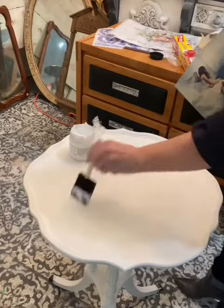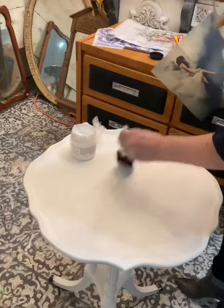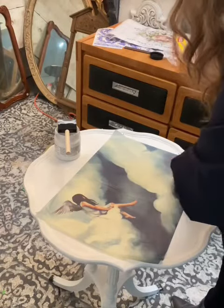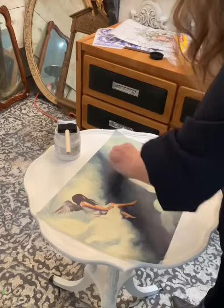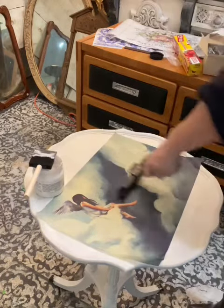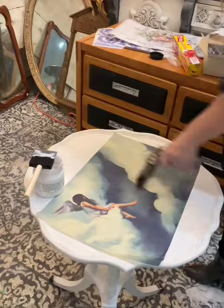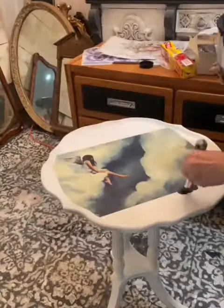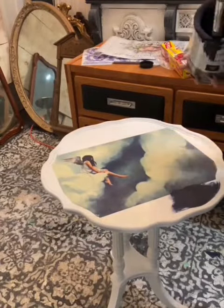Hi everyone, I'm using the new mint paper called Angel and I've put it on top of Annie Sloan pure white with the Fusion decoupage image medium. I press out the creases with cling wrap bunched up into a ball, then use a brayer to get out any other creases.